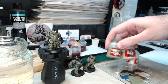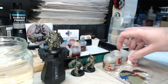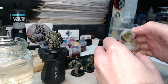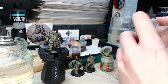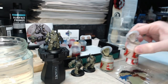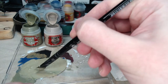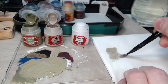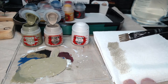Now we're going to mix Death Guard Green with Rakarth Flesh, just as we did before, and after that I'll mix Death Guard Green with Ceramite White for the final highlight color. Shake your paints and if the lids are prone to snapping shut, put the little tube that came with your paintbrush in to stop them snapping on you. I've mixed up a large quantity of paint this time because I'm actually going to do all of the remaining Death Guard torsos, the backpacks, the gun arms, and so on.